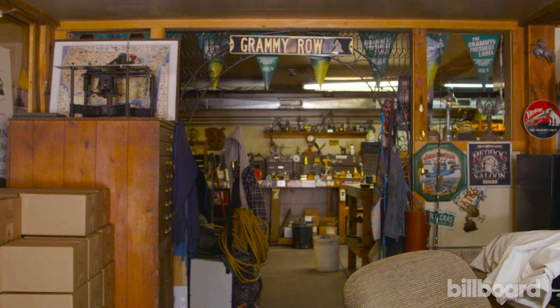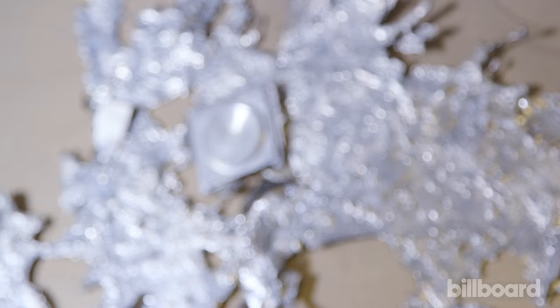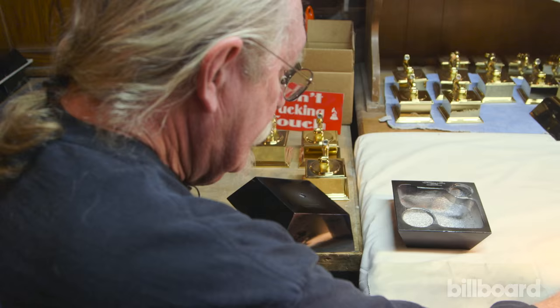My name is John Billings. Around Ridgeway they call me the Grammy man. I have been making the Grammy Awards for 40 years now. I was the apprentice to the original Grammy maker when I lived in California, and I continued making the Grammys once he passed away.